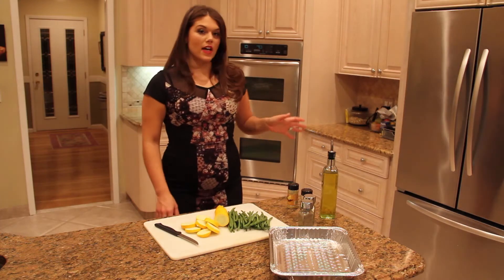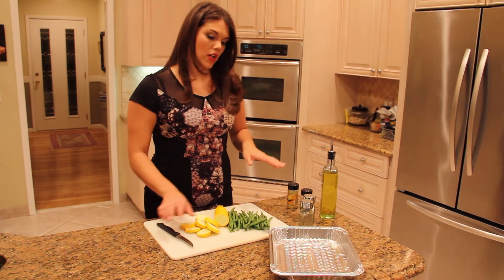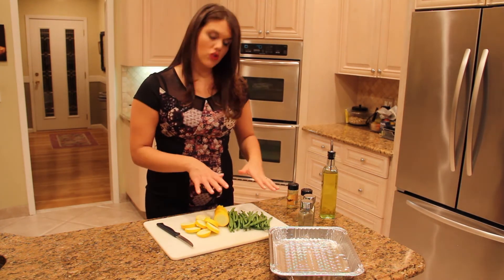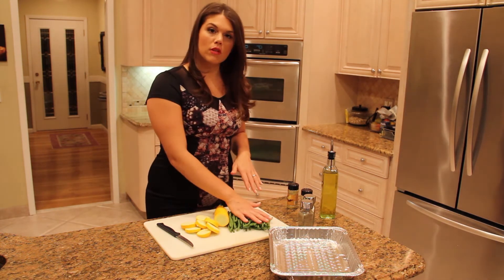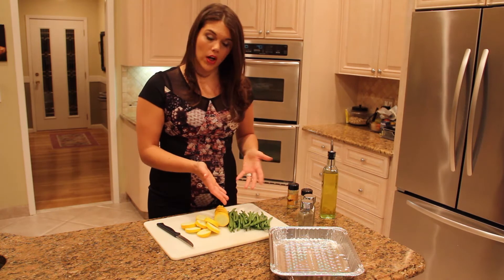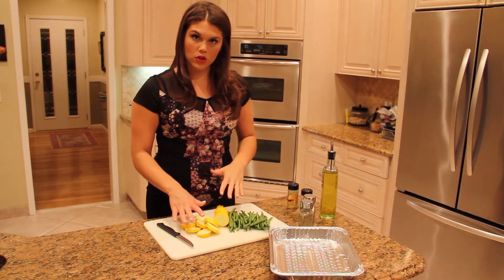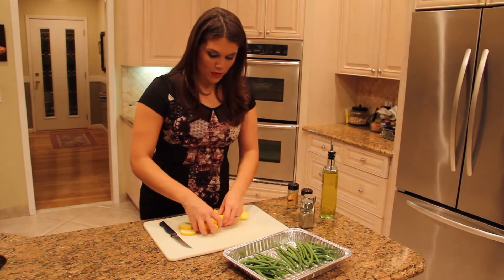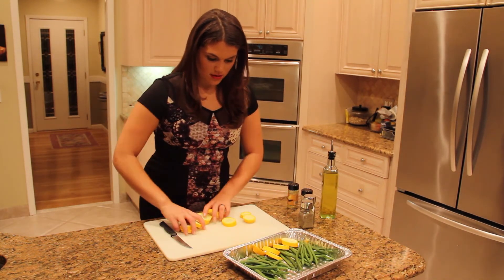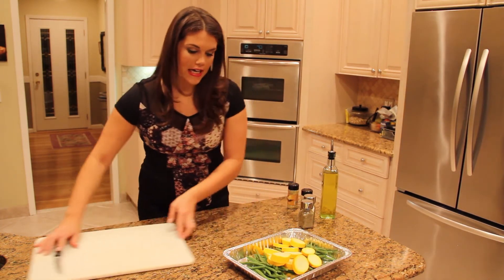We're going to let that cook for about 10 to 15 minutes, and while that's cooking, we're going to get the vegetables prepared. Traditionally, a steak and potatoes type of meal usually has green beans on the side, or maybe corn. What I wanted to do today was add zucchini to the green beans to create more color on the plate. So we're just going to put the zucchini in with the green beans and make sure it's spread nice and evenly.